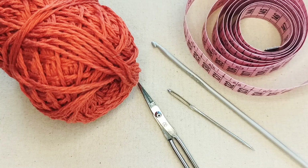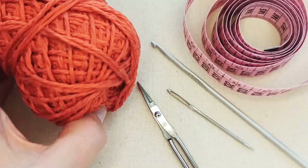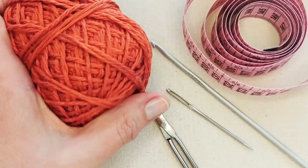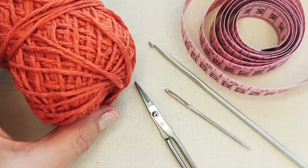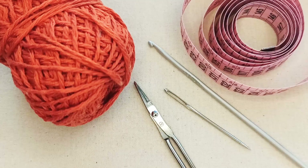To make this bandana you'll need some yarn. I've got this one here which is about a three to four weight — probably closer to a four weight — it's a cotton-acrylic blend in this lovely terracotta color. You can use any yarn that you like. A heavier weight yarn will make a larger bandana; a finer weight yarn will make a smaller bandana.